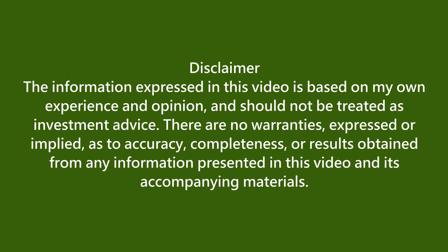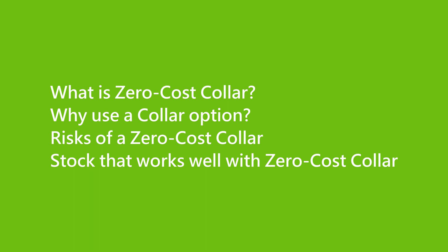If you enjoy my videos about investing in U.S. stocks, please like and share my videos and subscribe to my channel. We'll talk about four key points today: one, what is zero cost collar; two, why use a collar option; three, risk of zero cost collar; four, stock that works well with zero cost collar.